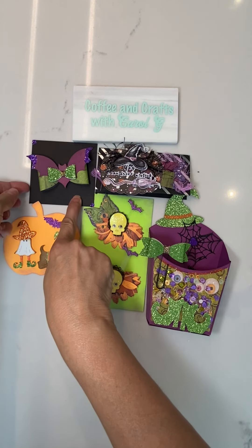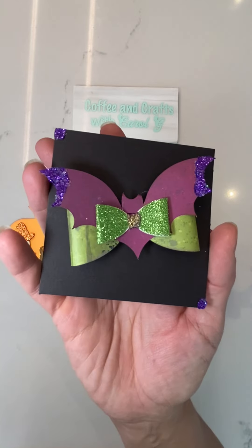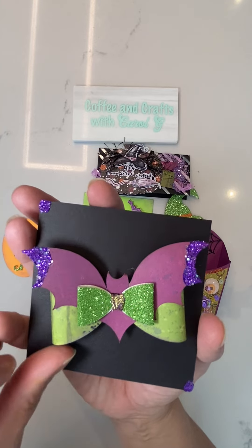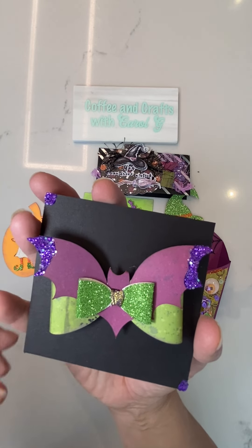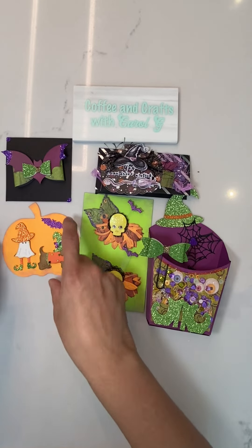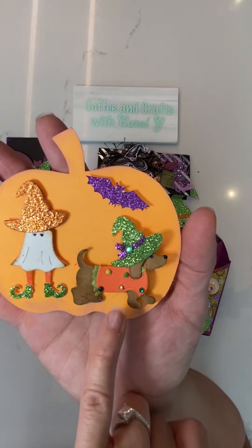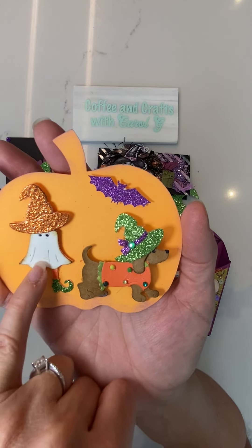I'm going to start with the bow. Here we have a bat bow that was cut out with the Cricut. I just bling-blinged out the edges of this and added some ribbon here and these two little cuties.